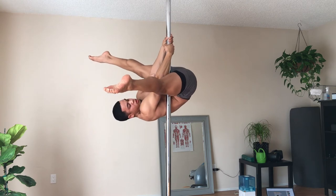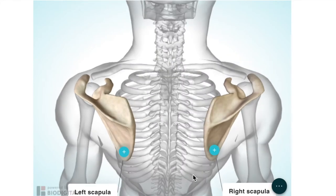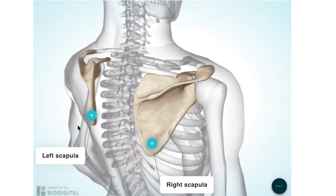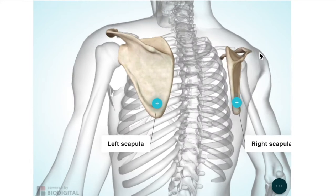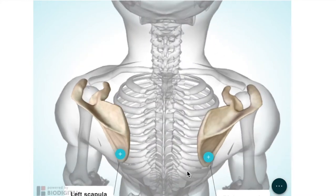Although you still can technically invert with your shoulders forward, it's just not as safe and will be very difficult for you to transition into other skills. This is a 3D diagram of your shoulder blades. They are actually surrounded by many muscles that work together to help you move your arms.